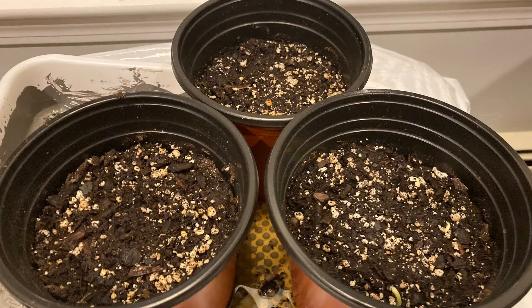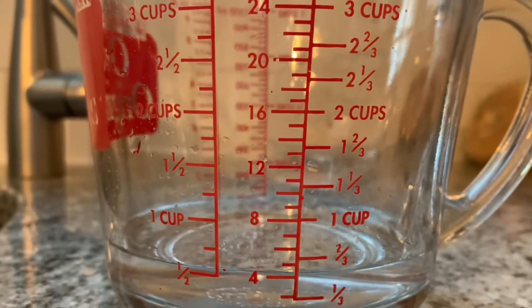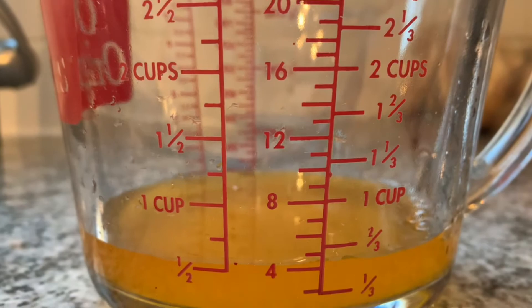Both of our experiments took place over the same time period of about two weeks, and they all started out as three different pots labeled as 100% water, 100% Gatorade, and half water half Gatorade solution, with the dirt and the seeds inside.